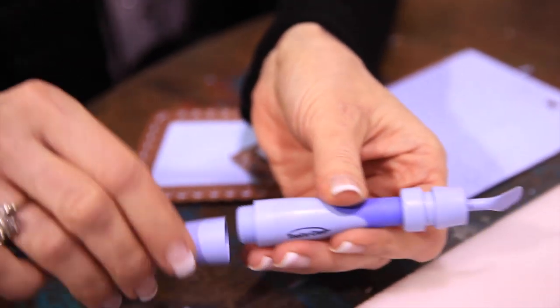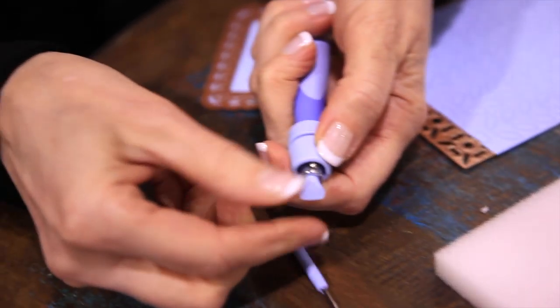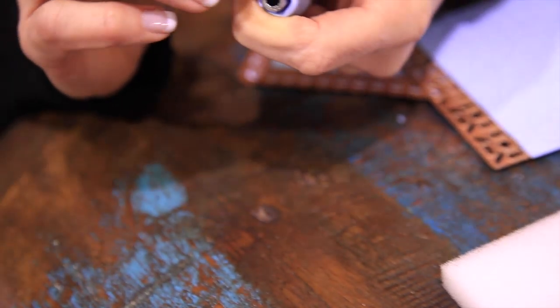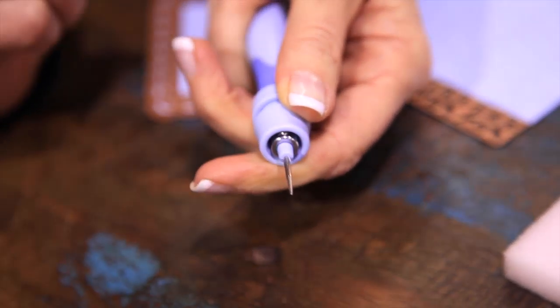Let me share with you how you would change the end here. You simply pull back, pull your tool out, and then you're going to line it up with the little roller ball there. There are little nubs here and you're just going to stick that in, and you can place your paper piercer in there.